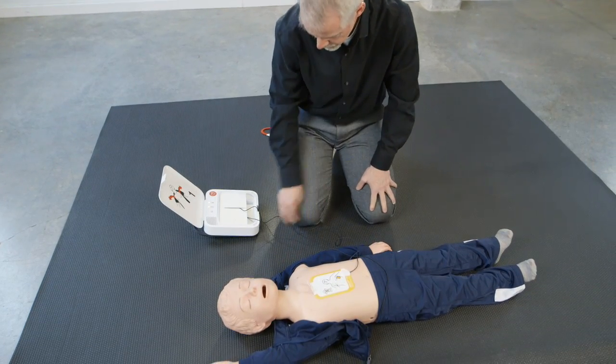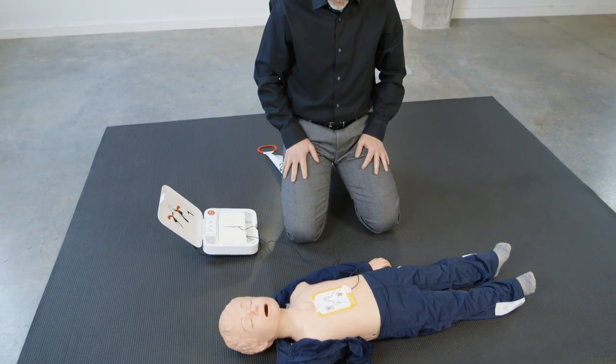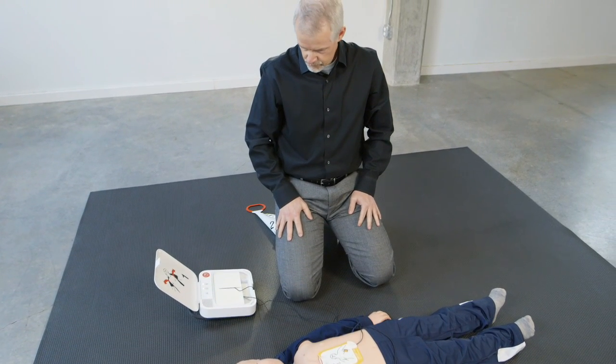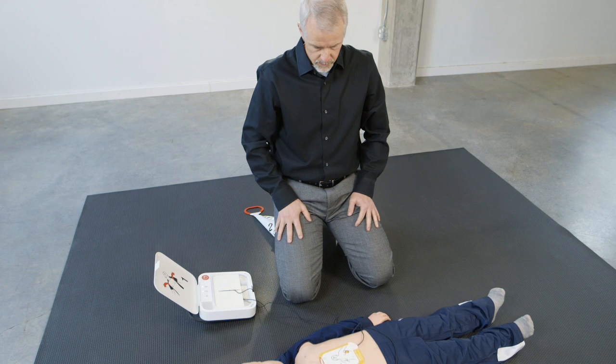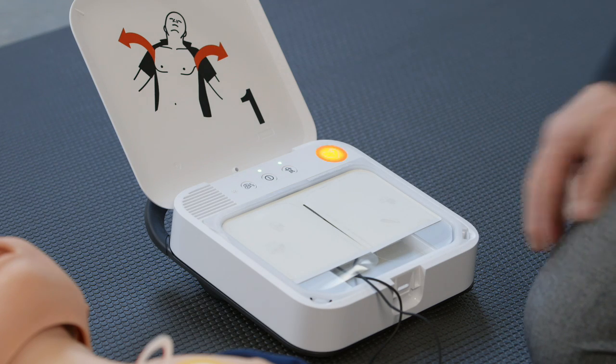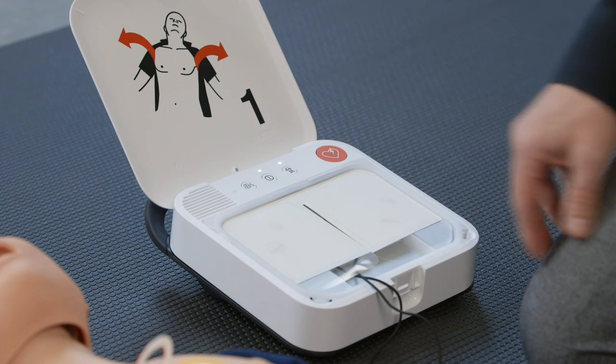Do not touch patient. Analyzing heart rhythm. Everyone clear. Press flashing button. Shock delivered.